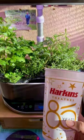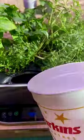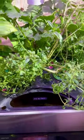What do you or would you use to refill AeroGarden water? For me, a 32-ounce Harkins reusable cup can fill the Bounty Elite.